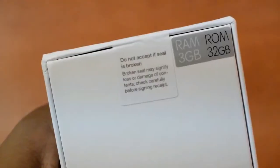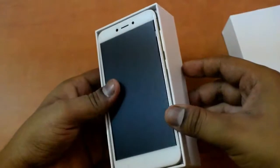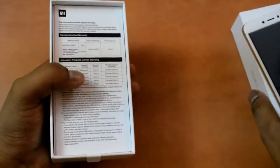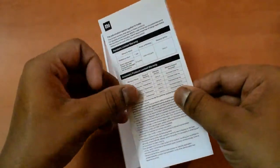So let's open the seal here. Do not accept if the seal is broken. It's fine, so let's open it up. Here we have some manuals, information, warranty, etc., which are all written on here.